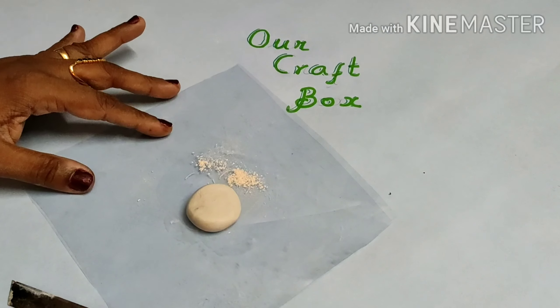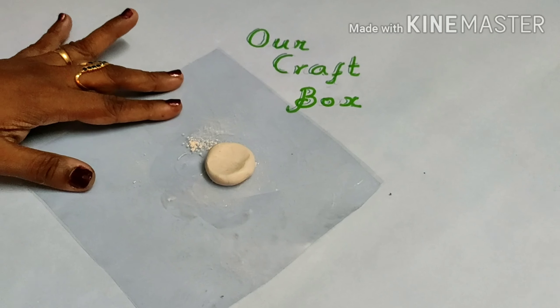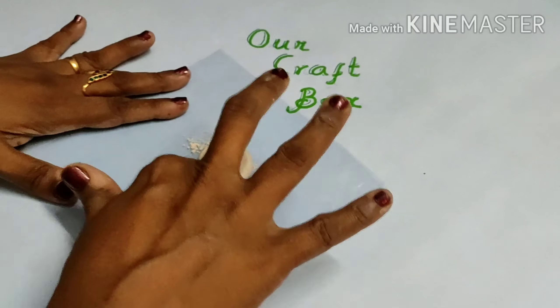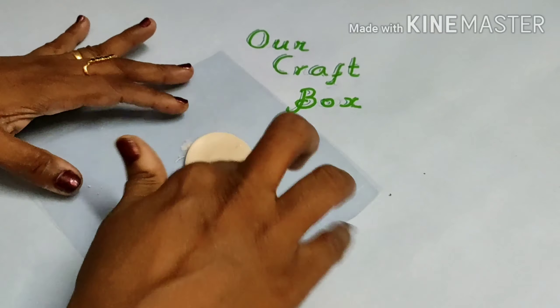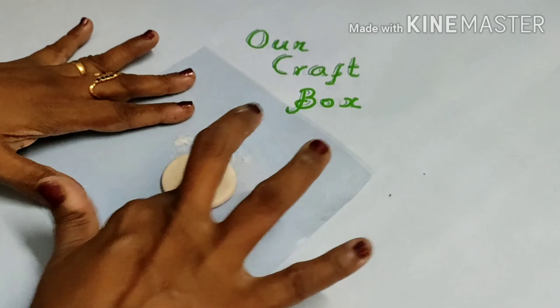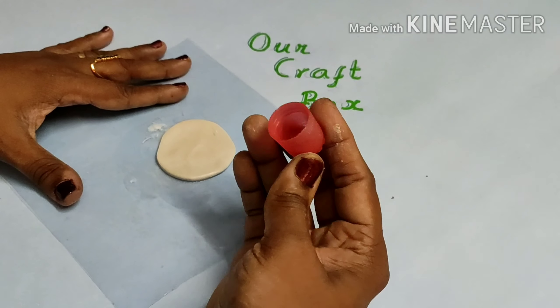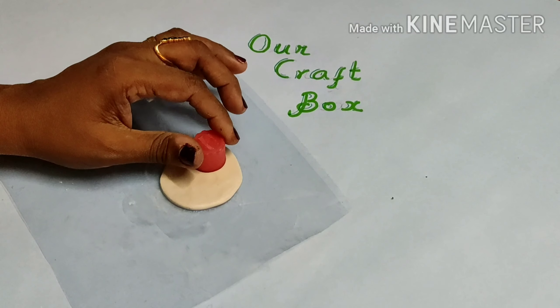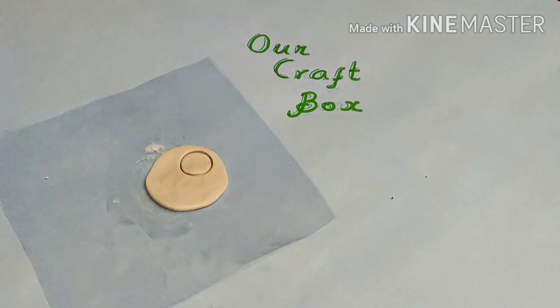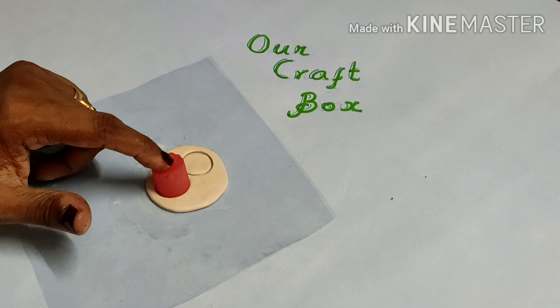When I do this, I put some powder on a polythene paper. I spread the clay well, spreading it thick. As I cut it in a round shape, I put the earring mold in the size required. I press it well.